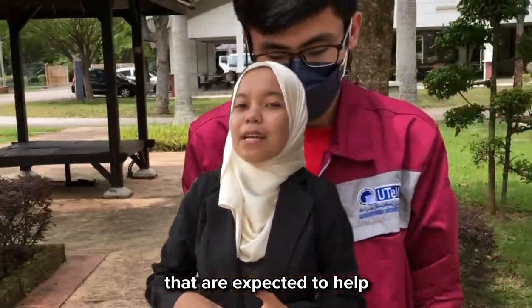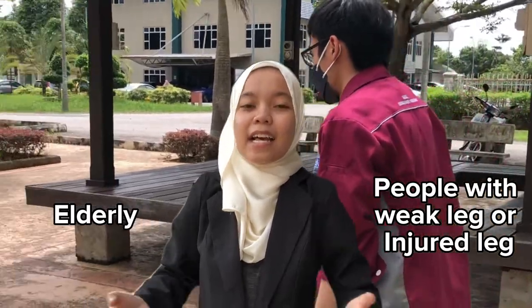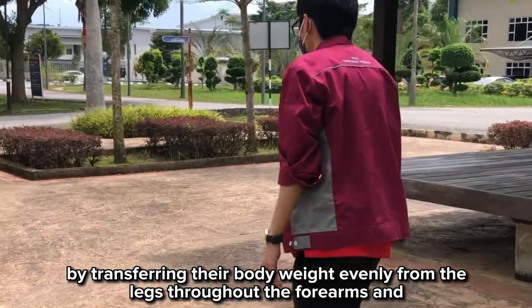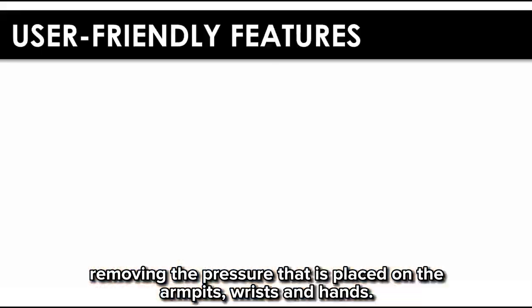This product is expected to help the disabled, people with arthritis, seniors, and people with weak or injured legs, by transferring their body weight evenly from the legs throughout the forearms, and removing the pressure placed on the armpit, wrist, and hand.